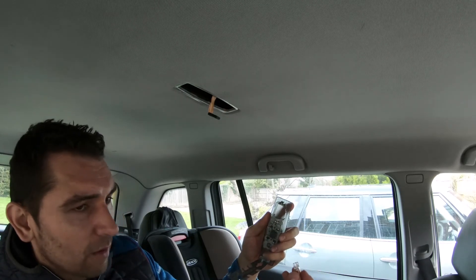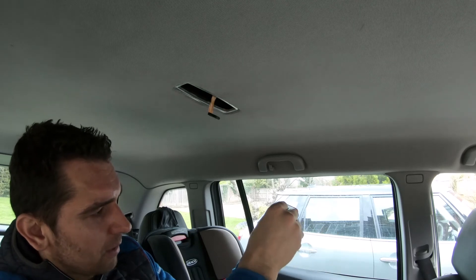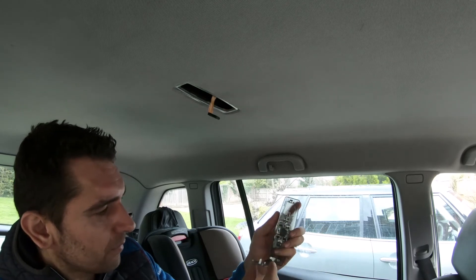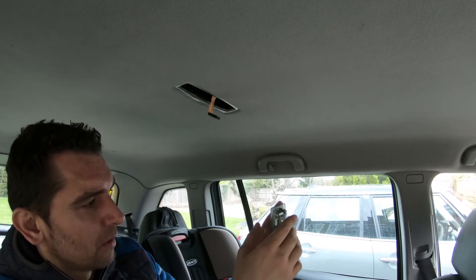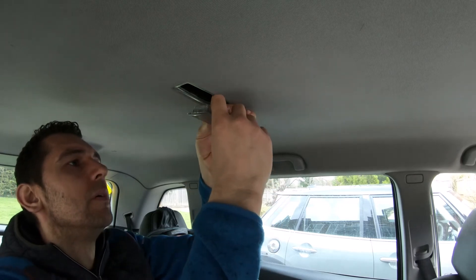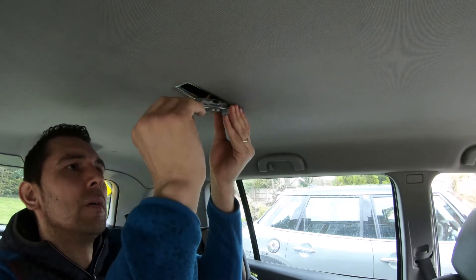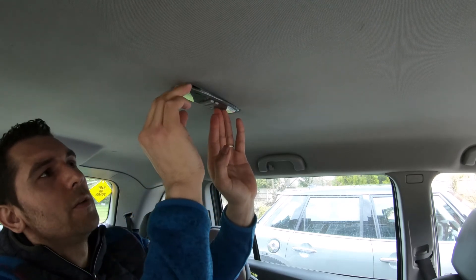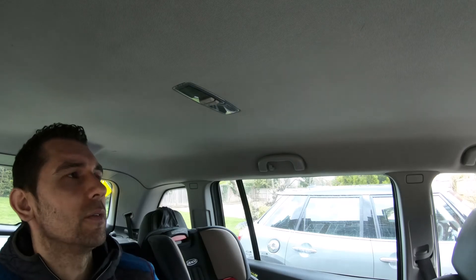These are the same bulbs as on the front — W5W. To put them back, you just insert them, then put the backing plate back and plug it in.